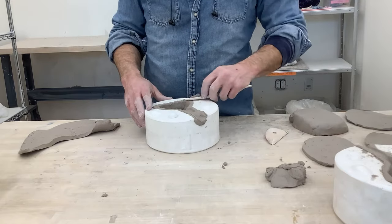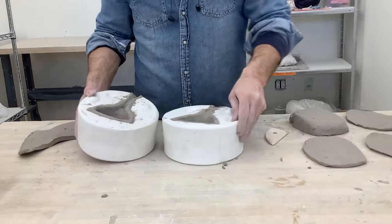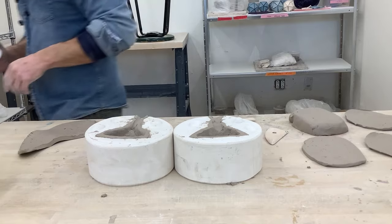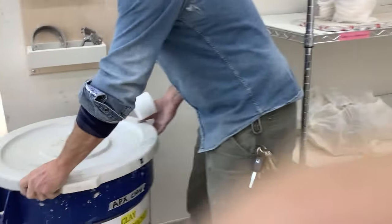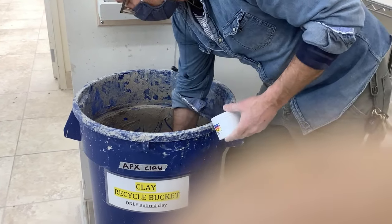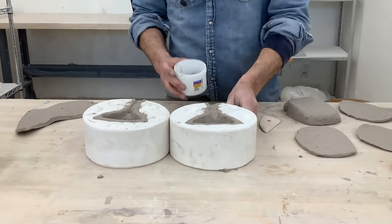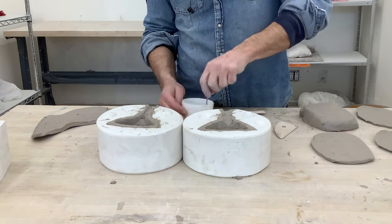Again, cut away the excess clay — pulling it against the wall rather than going in towards the object. Now both halves are ready to be scored and slipped. To make slip, use clay from the slop bucket or recycling bucket in the studio. Use a secondary container from the wood shop to create slip that you can close with a lid, come back to each day, and have ready to use.